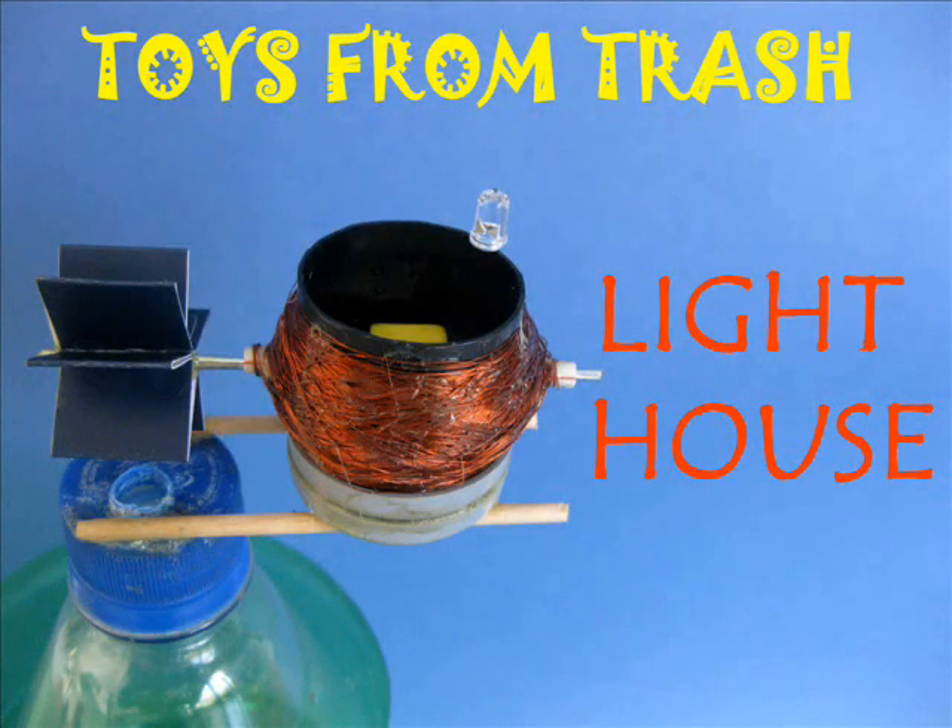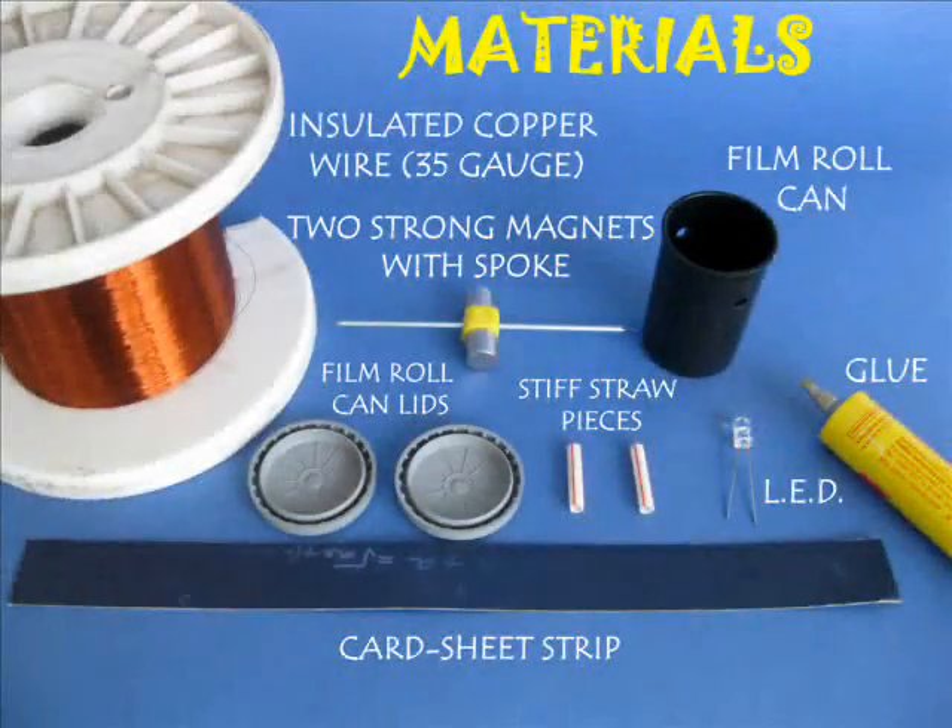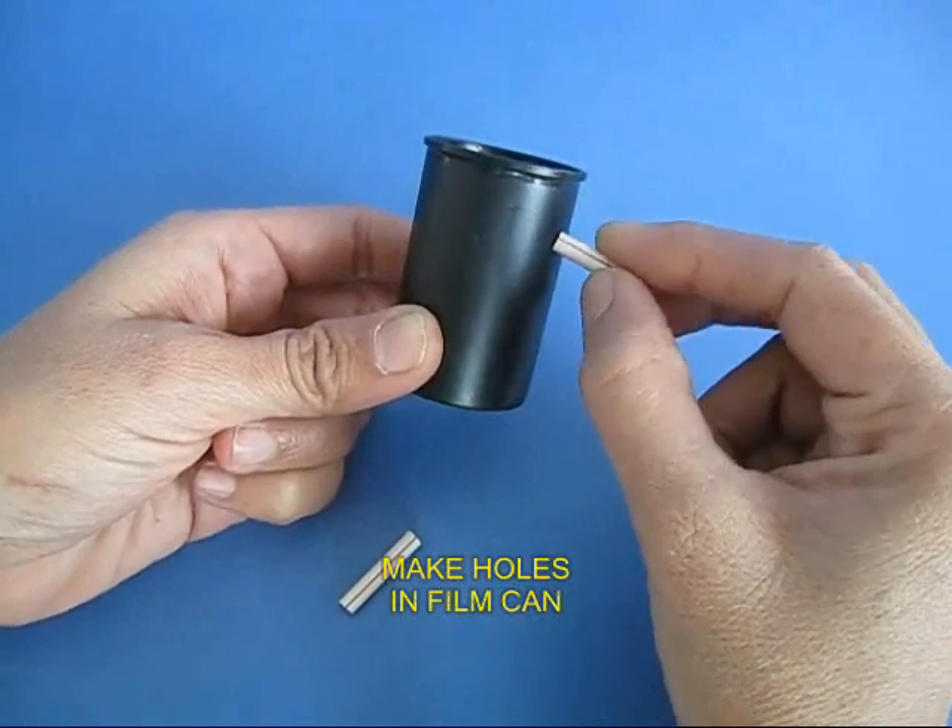We are going to make a small generator which is going to light the LED on our lighthouse. For this you require strong neodymium magnets, insulated copper wire, and some other material.